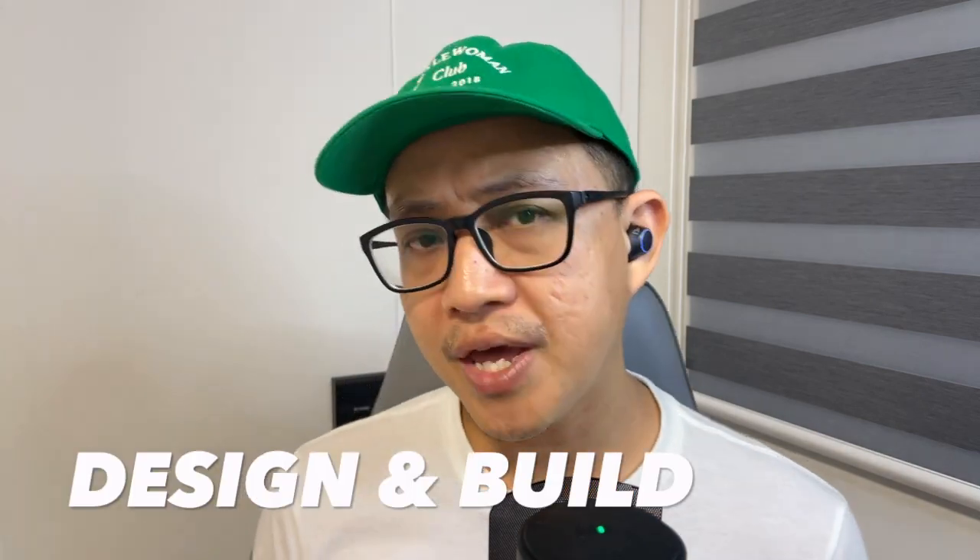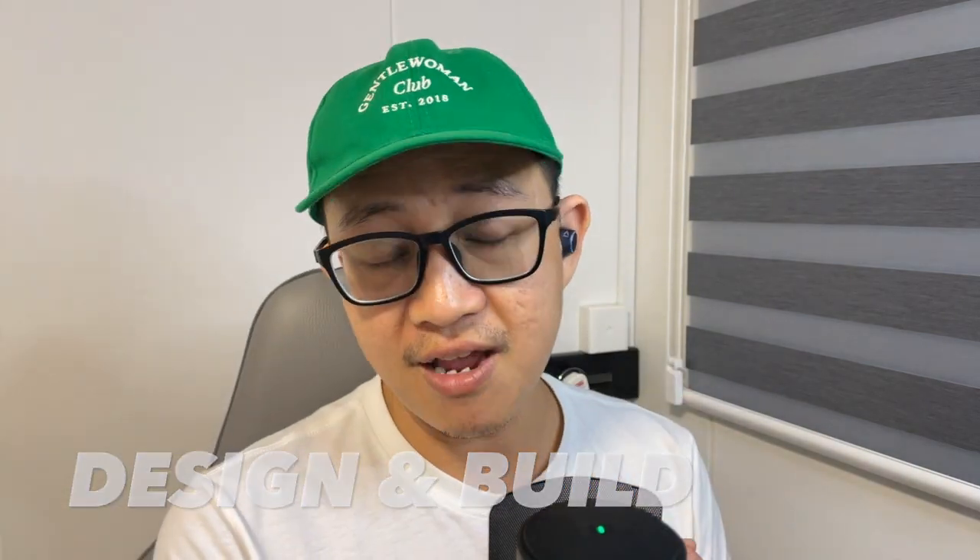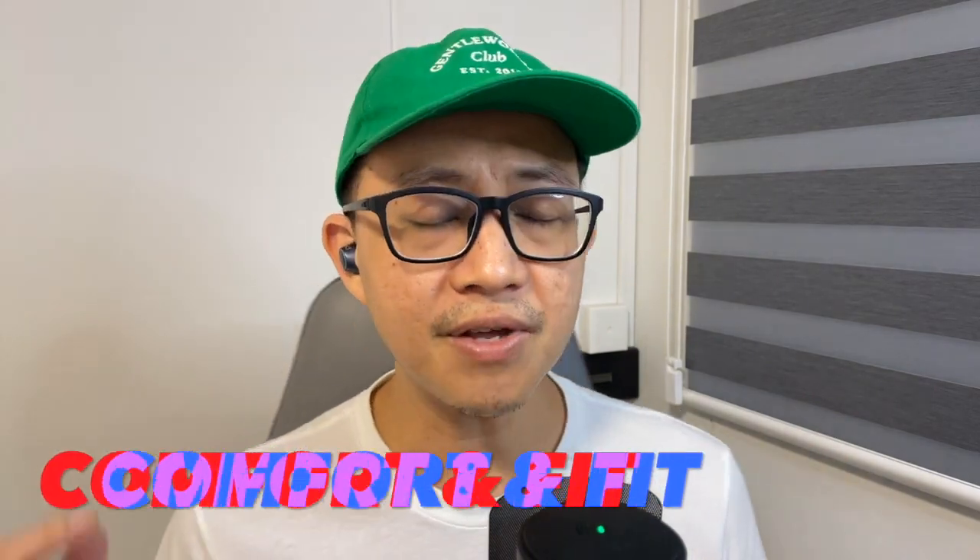In terms of design and build, feel free to check out my unboxing of the Outlander V2 over here, where I give my first impression and first look at the earbuds, and then come back to this review video.